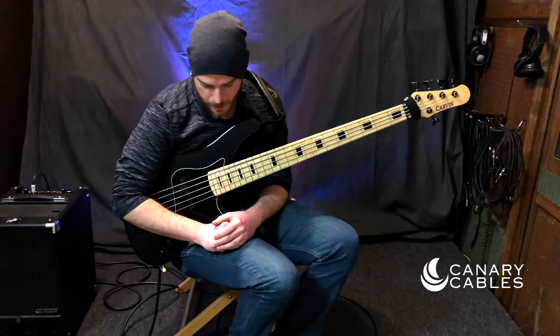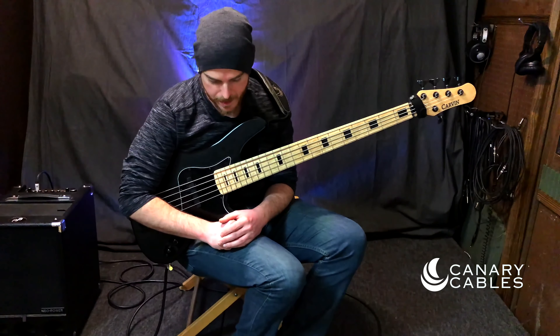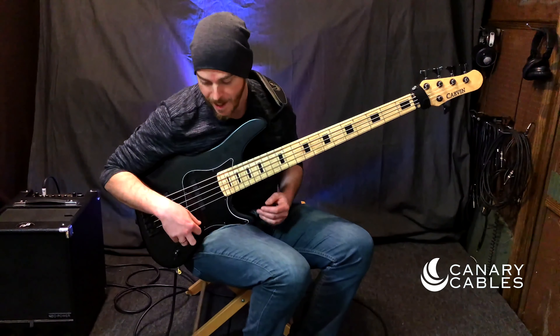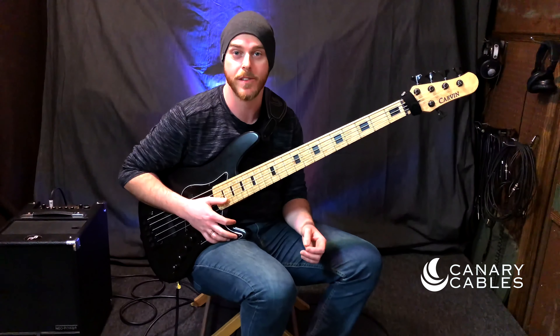These cables are definitely giving my gear justice and that's nothing far from awesome, so I'm digging them. I hope you guys will check them out and dig them yourself.